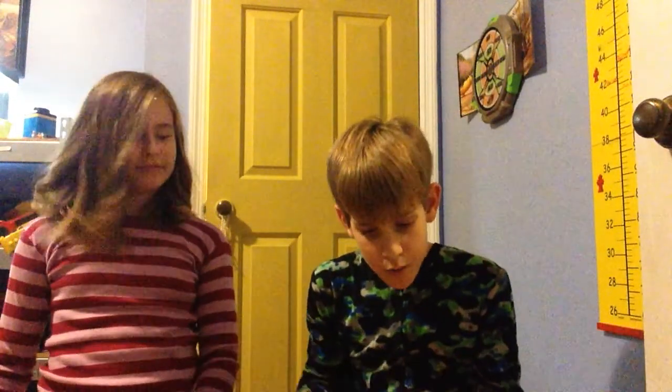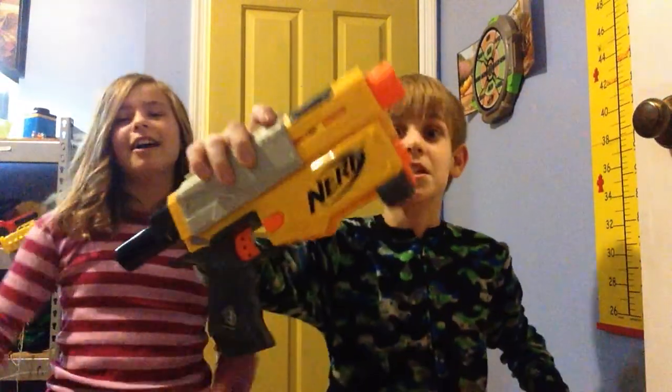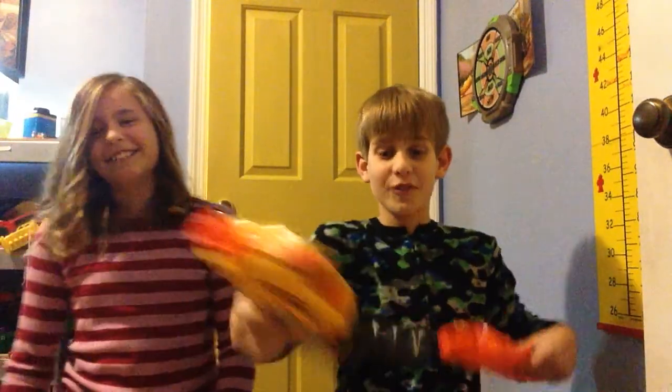So today we are doing the Recon CS — it's a gun. Yeah, we're doing the review of a Nerf gun. Well, that's why I did Nerf for the cat.